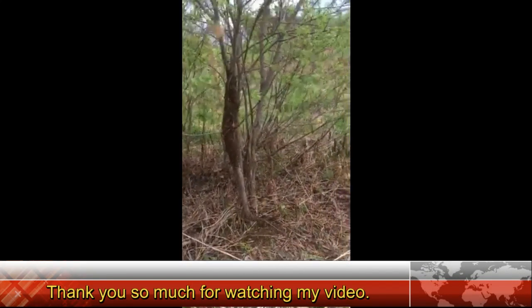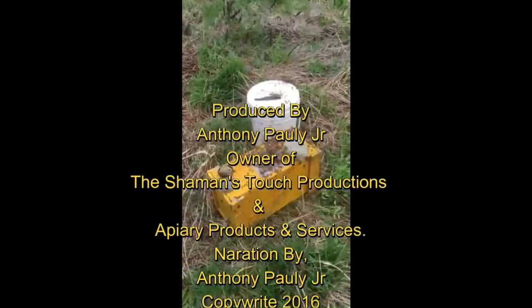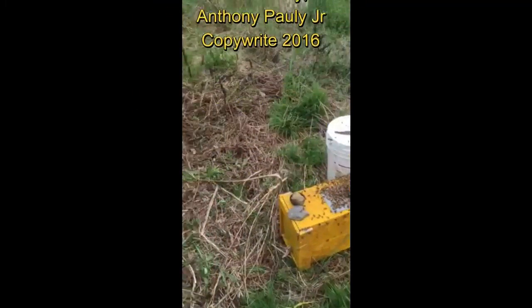So this is what it looks like when a swarm reclusters itself. The queen is obviously in this box and the bees are starting to respond.